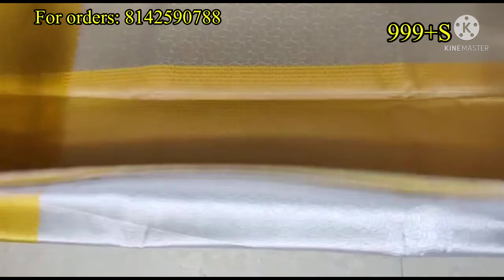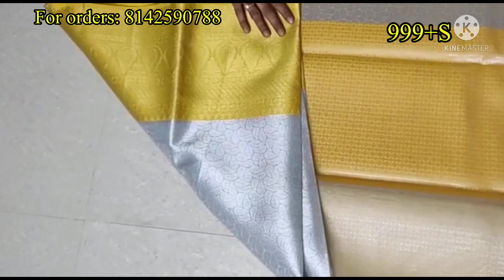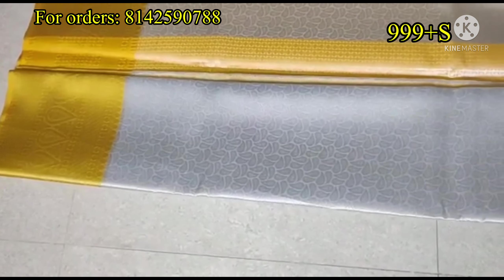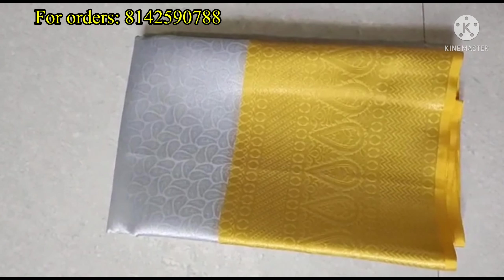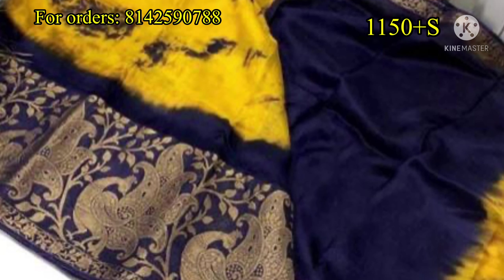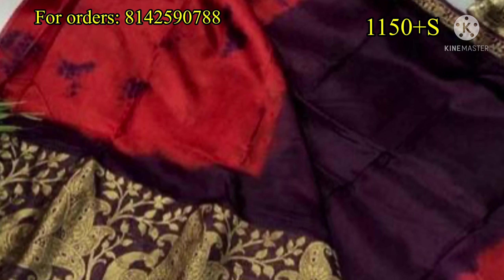I will show you a nice silver and yellow combination saree. This saree is always trending. I will show you the silver saree — it is suitable for festivals. It is designed in Shibori style, and the border is also designed in a peacock style.